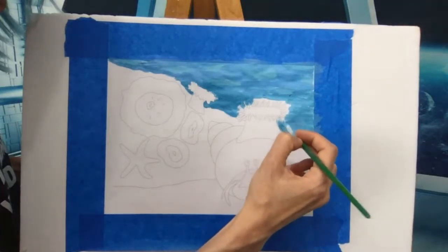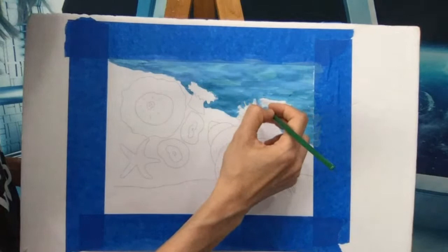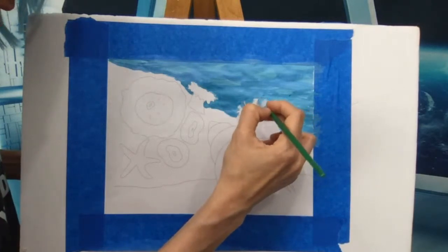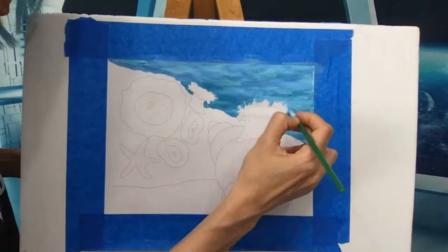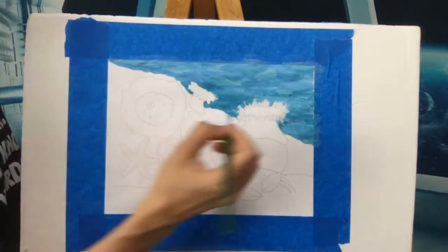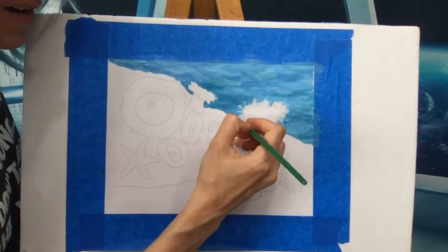Our ocean water is all colored in. If you want to add fish, jellyfish, a dolphin, an octopus, or anything else — you totally can. You can make this painting your own by adding in other things. It's your painting, anything you want.